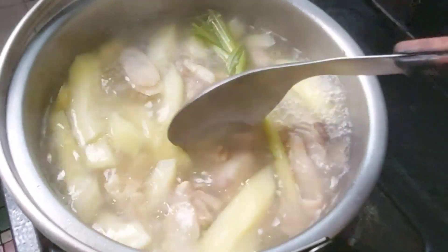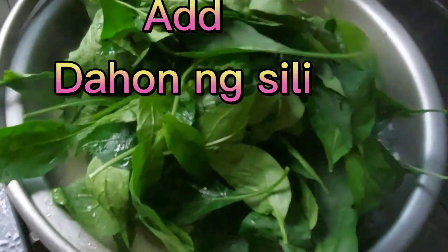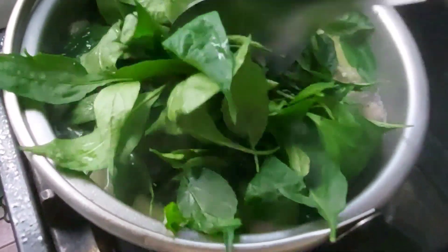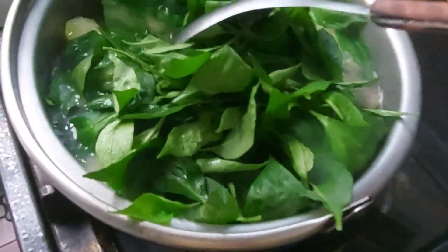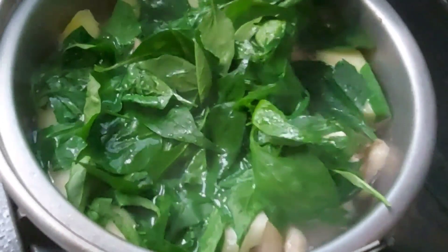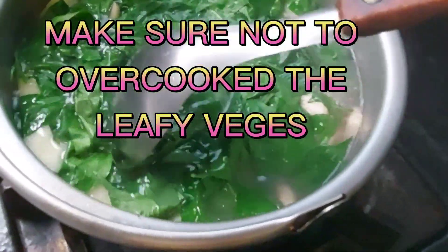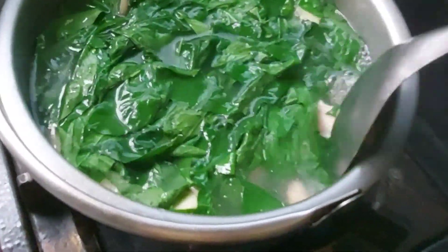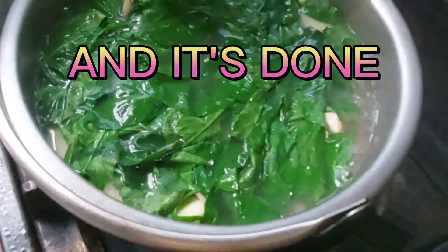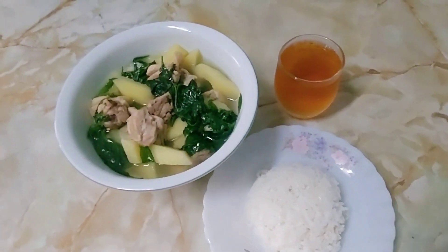Ilagay na natin yung dahon ng sili. Huwag masyadong anuhin guys para hindi siya malata. And wait for another one minute and ready to eat.